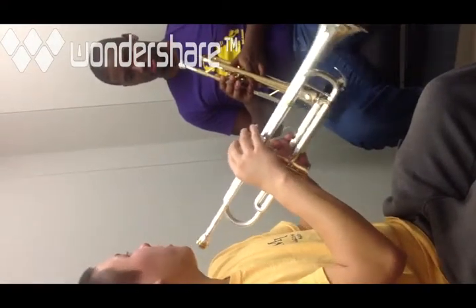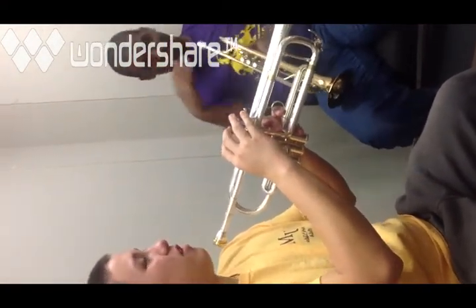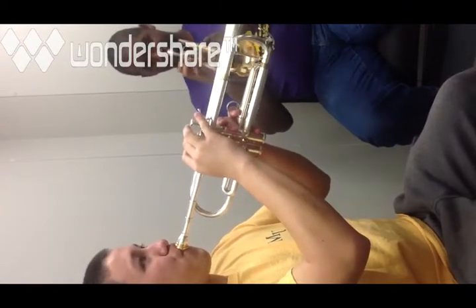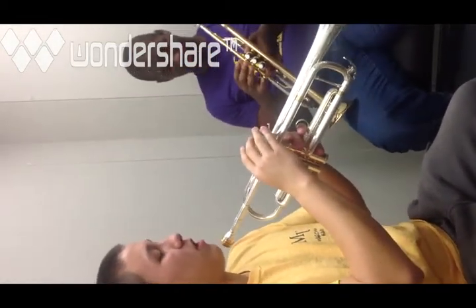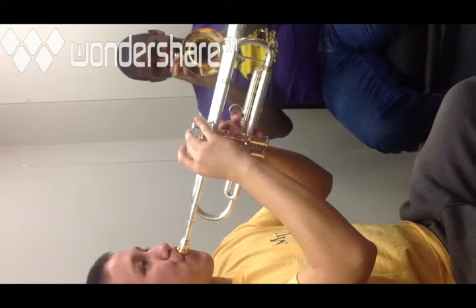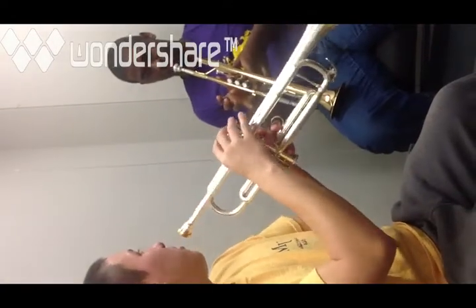Now that you've gone down the scale, let's try going up. We started with G, which is open. The next note up is second space A, which is first and second valve. Then third line B natural, which is just the second valve. Then third space C, which is open — like the G and the low C.